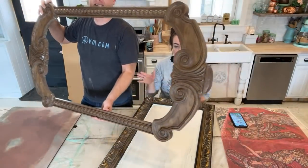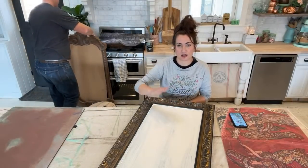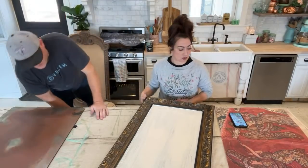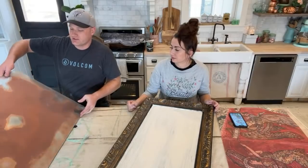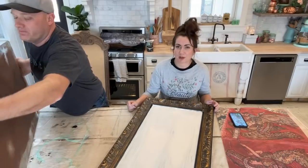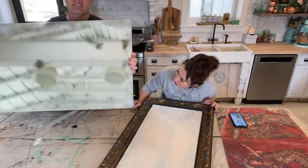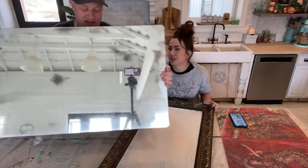First, we are going to decoupage over the top of glass to create artwork — I may or may not be putting this in my bathroom, I haven't decided. This is a mirror and I sanded it so that the decoupage comes through, and we're going to be doing the decoupage on the back side. It looks random-ish; you can kind of see around the edges where there's some spots — I might need to go do some more so you can actually see some.